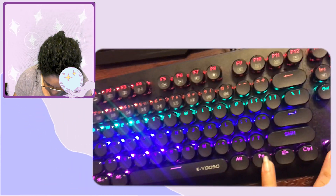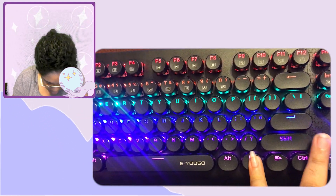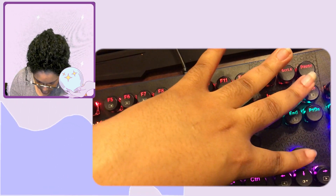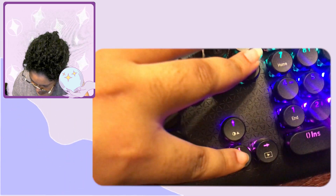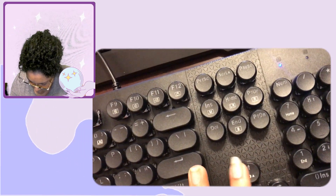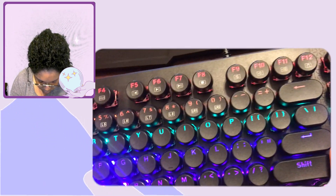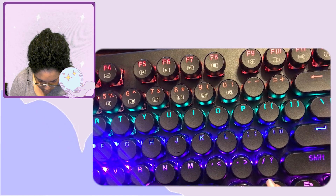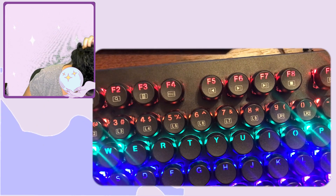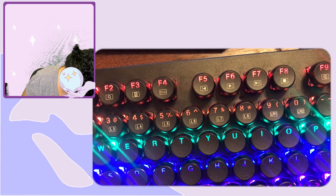Okay, adjusting the backlit brightness. So this is the brightest setting, then medium, and you can go all the way to completely off. Then there's level one — very subtle — two, three, four. Okay, so there are four brightness levels.